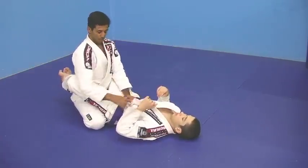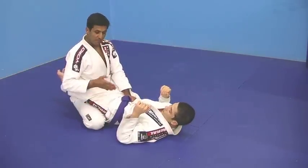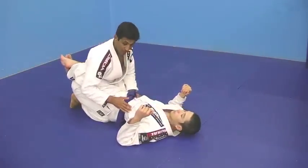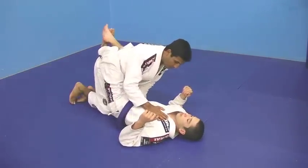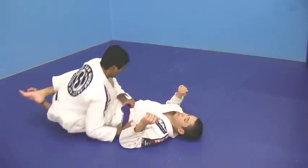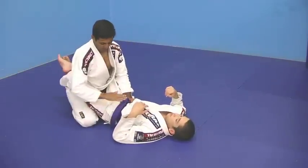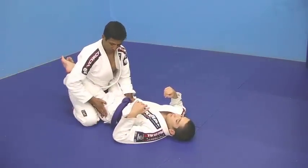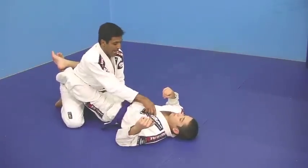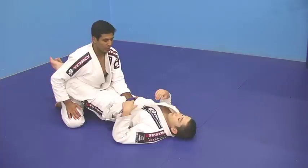I'm going to show you guys from this side. What I'm going to do — you're going to bring your knee to the middle of his butt, not on the tailbone. There's a misconception: people bring the knee to the tailbone to put pressure, but you lose your balance, it's very easy to fall to the sides. You need to bring your knee to the middle of his butt. My knee is there, and I'm keeping him on his back on the ground.